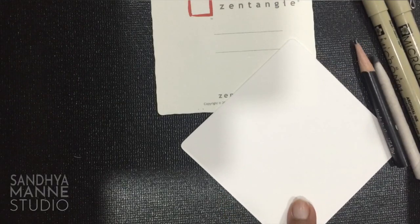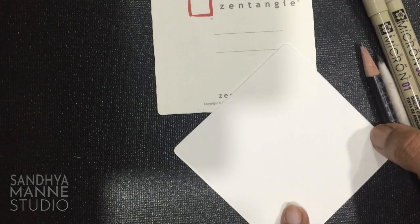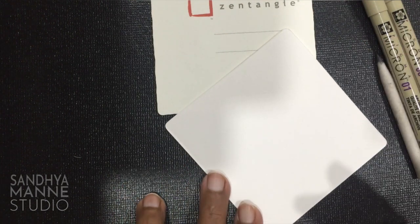Okay, so here we are with our supplies. Here is my 08 micron, 01 micron, my pencil and stuff, and my white square tile. This is our string safari number 9 and here is our string.